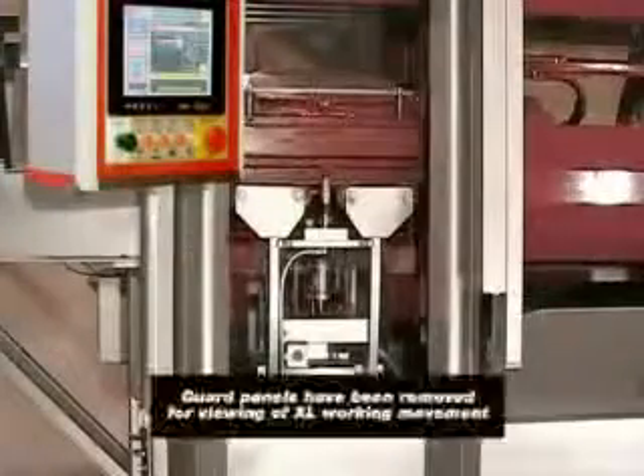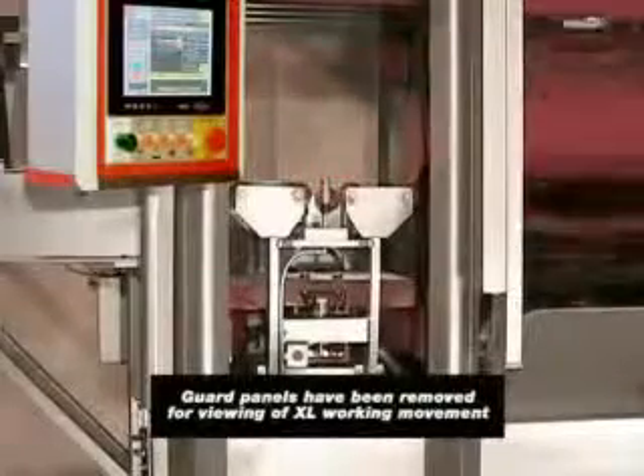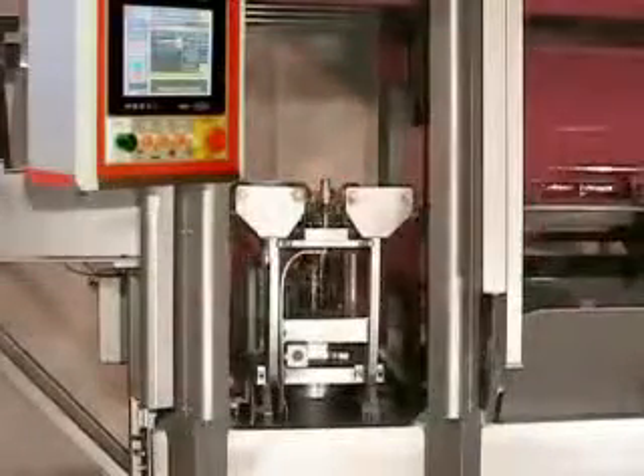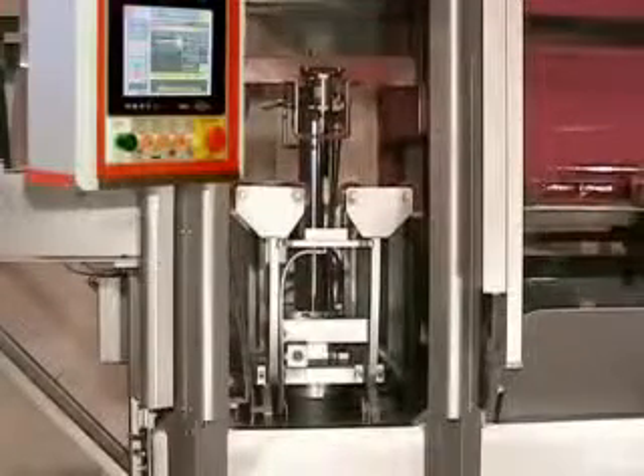The new Hunter XL series of automatic match plate molding machines, with all of its innovative engineering, is truly the state-of-the-art in technology for ferrous and non-ferrous foundries.